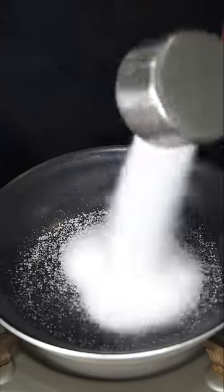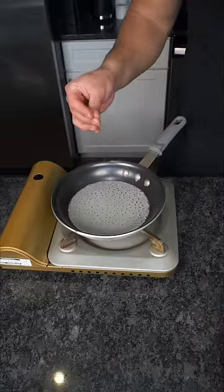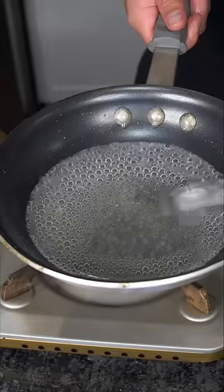On medium heat, we toss in the sugar and melt it down with a bunch of water. When it turns into a syrup, toss in a couple ice cubes to cool it down.